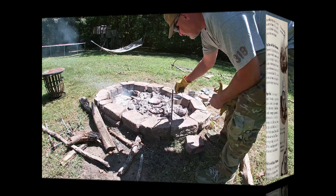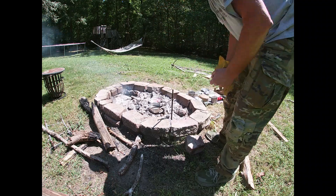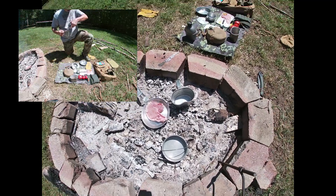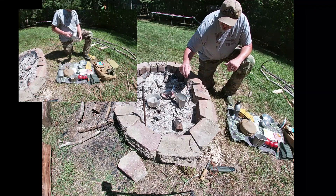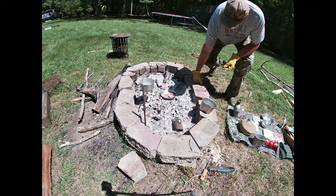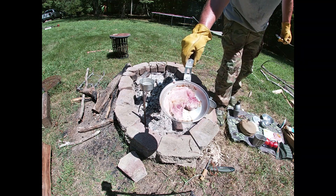I think I'll just put the water straight on the coals and see how that works. Time to turn that.